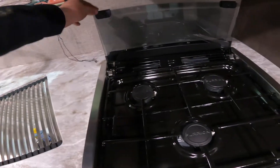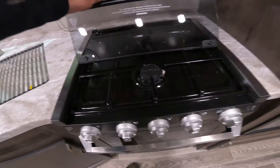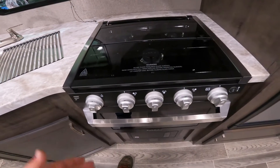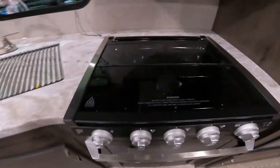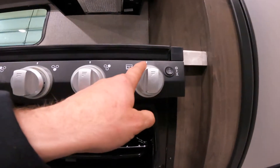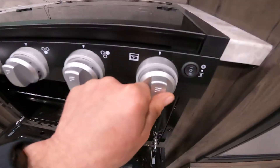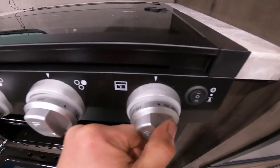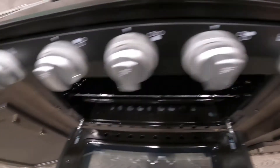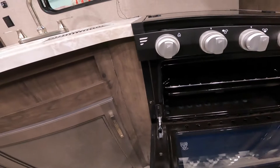Also just as important as opening the glass top before operating the burners is making sure you close the glass top before you move your RV. We also have your oven, which is lit in much the same way as the burners. The only difference is that once it's in the light position, you must press and hold the knob in while you turn the sparker knob in order to ignite the gas.